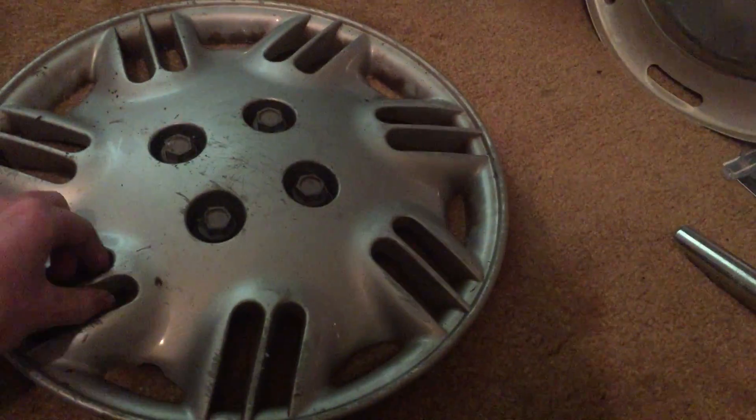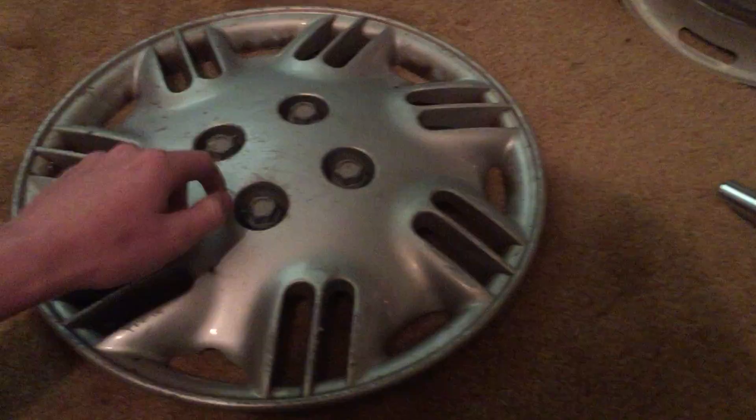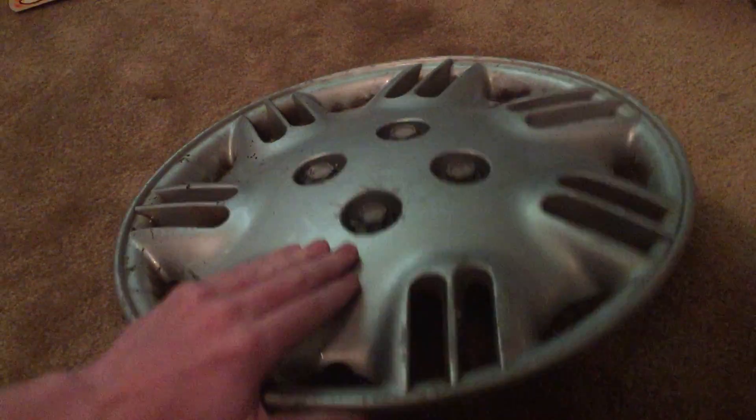It's a 1996-1999 Saturn S hubcap. And in great condition besides all the scratches — all the lug nuts, all the fake ones are there. The spokes are in good condition.